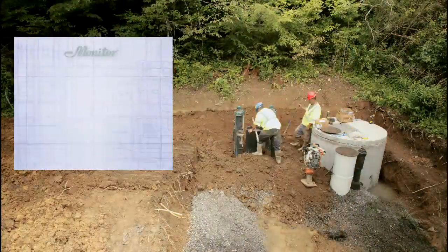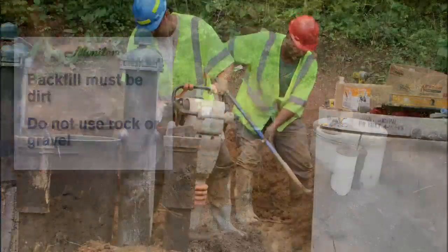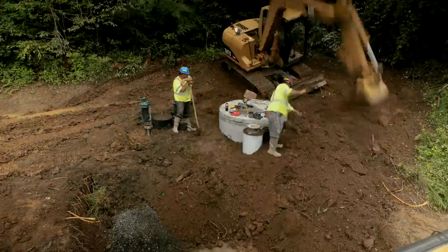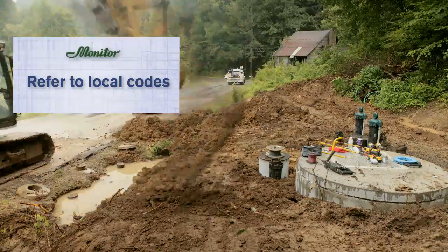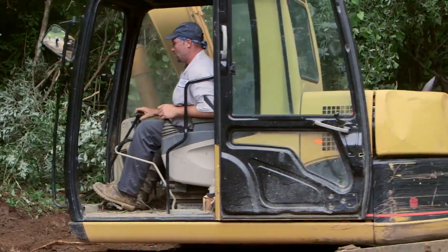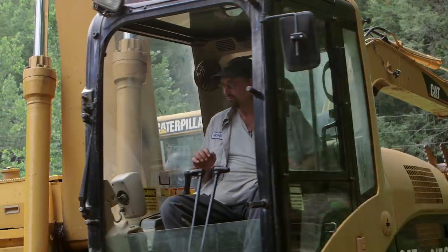Backfill above all piping must be made with dirt to prevent freezing — do not backfill with rock or gravel. Once complete, backfill the remaining area, typically 12 inches below the top of the upper casing. Refer to local codes to ensure proper extension of the casing remains after backfill. Once the insulating barrier is completed, you may finish the final cover with stone to reduce site maintenance. After final backfill is complete, the spool assembly can be removed.